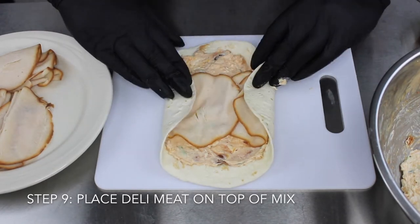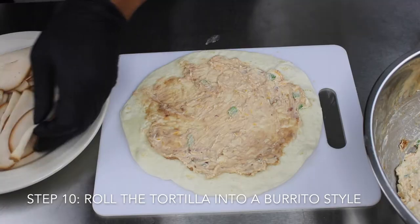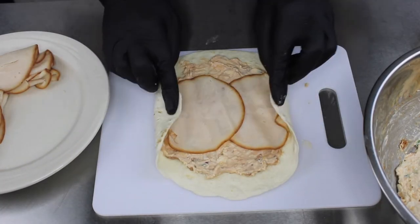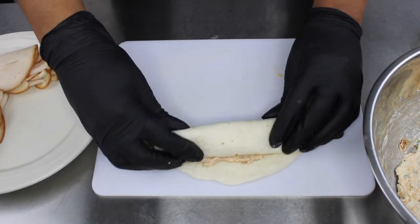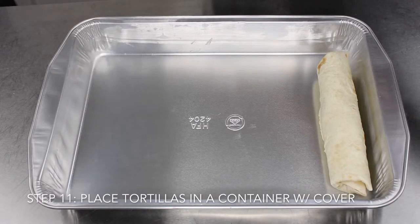Then we're going to go ahead and add in our fresh turkey deli meat. You can use any deli meat you prefer, but I prefer turkey — just saying! Now we're going to continue to roll our pinwheels until all of our mixture is gone or our tortilla shells are completely gone, whichever one comes first.